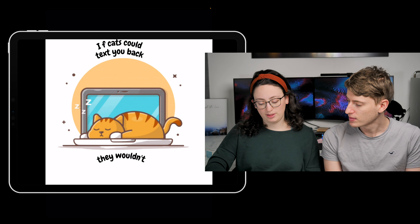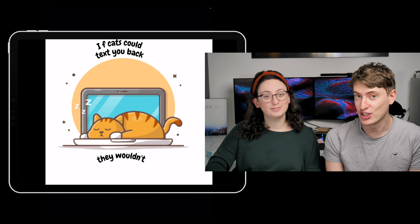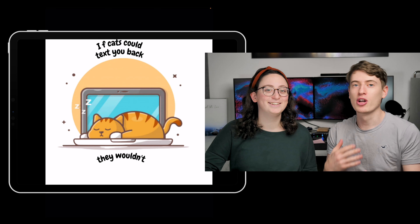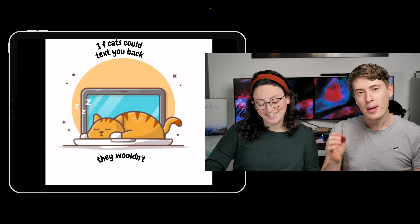Welcome to another episode of 'Are Your Designs Any Good' with myself and with Lauren. We've got eight really cool designs on today's episode. If you want to send in your designs for us to review, the link is in the description — you can send us a design for a t-shirt, a mug, a sticker, anything you want. This is a print-on-demand video, by the way, reviewing your print-on-demand t-shirts. If you're new here, my name is Shimmy, this is Lauren. We review people's t-shirts every Saturday.